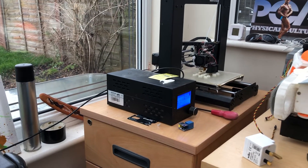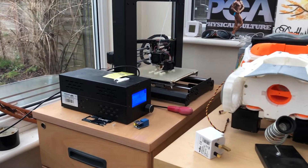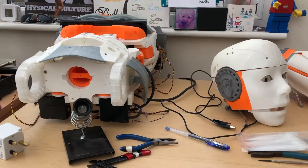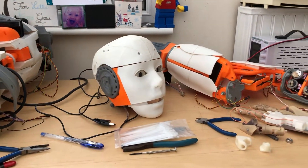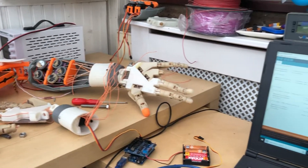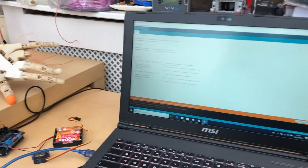I've just set up my robotics area. I was really lucky to pick up an Inmoov Robot off eBay — it was somebody's dissertation project. It needs some work fixing, but it's my next year's project and I'm super excited about doing it.